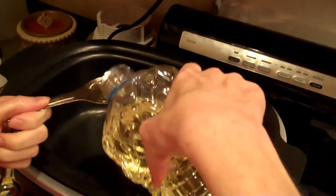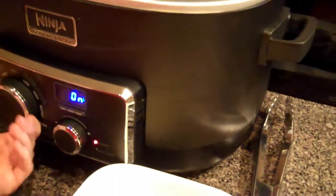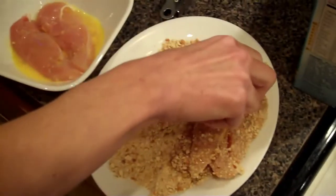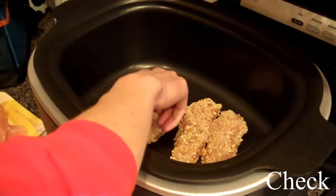You will want to take two tablespoons of oil and put it in the Ninja. Set the Ninja to stovetop on high and heat the oil. Once you have coated your chicken, put it inside the Ninja and bake it for about five minutes on each side or until they're nice and brown.